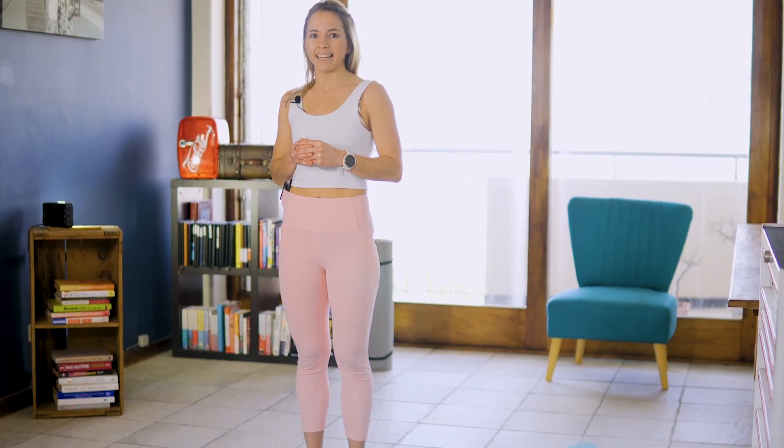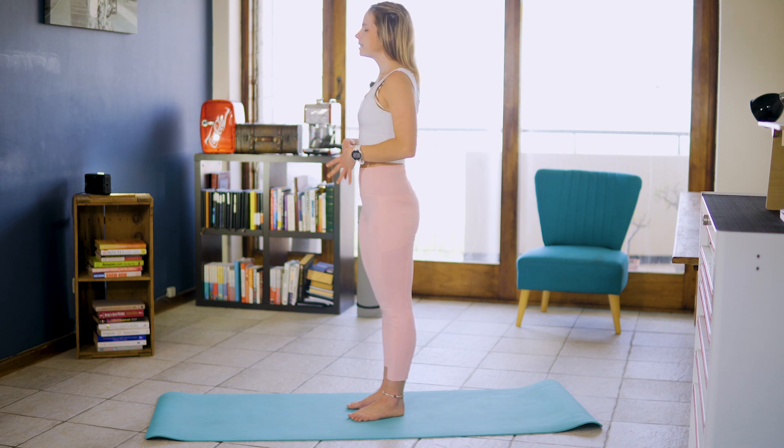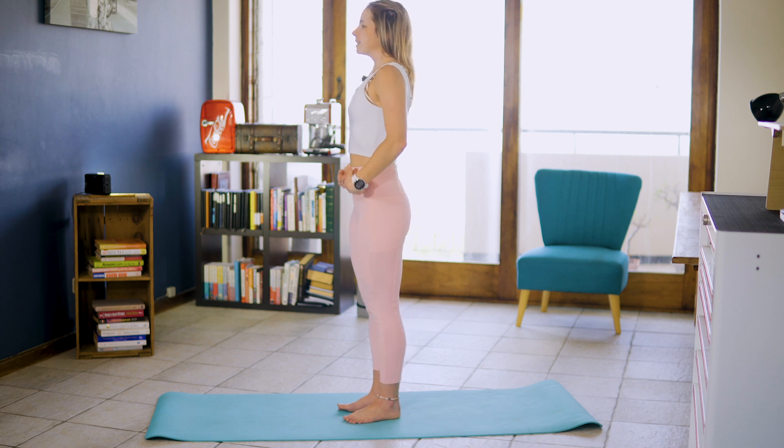I hope you are ready to get into that activation and that mobility. We are going to be starting in the center of our mat in a standing position. Let's lengthen that spine, draw those scaps down the back, activating that core. Let's inhale and exhale.